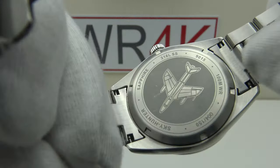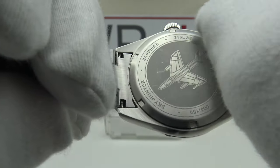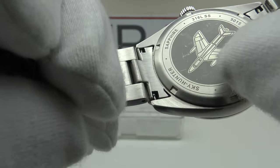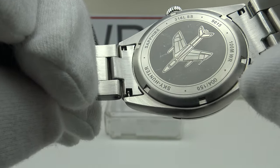The solid 316L grade stainless steel case back is engraved to a high standard — the engraving is very sharp but it doesn't scratch the wrist, so they deserve credit for very good quality. They've also engraved a plane in the center section to a high standard with a matte background.